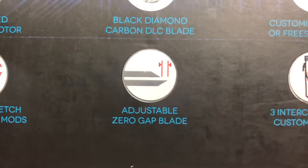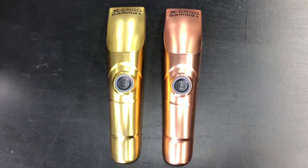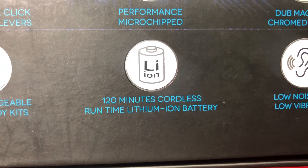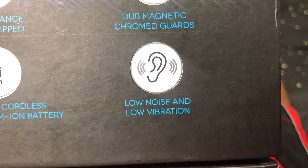Adjustable zero gap blade — meaning you can zero back your blade. Custom body kits: it comes with silver, rose gold, and gold body kits that you can interchange. The Gamma X Ergo also features a battery giving 120 minutes of runtime while cordless — that's two hours. The last feature is that it is low noise and low vibration.